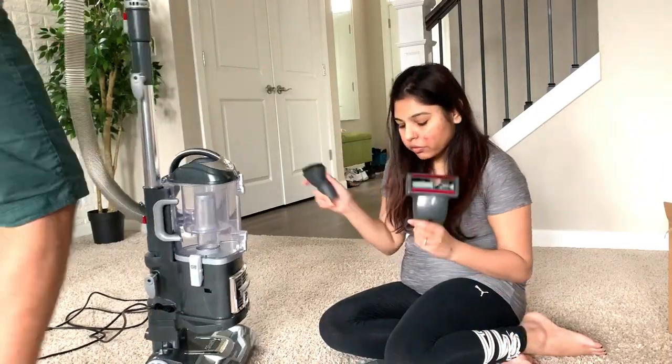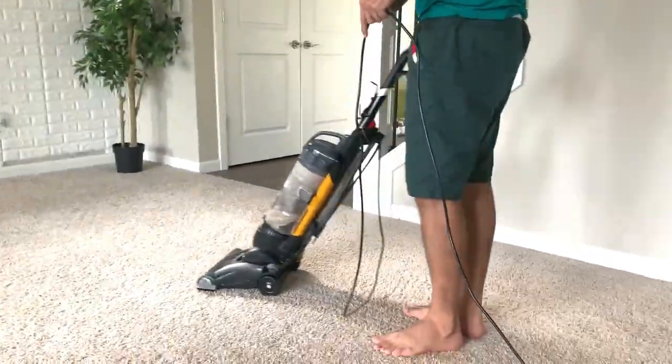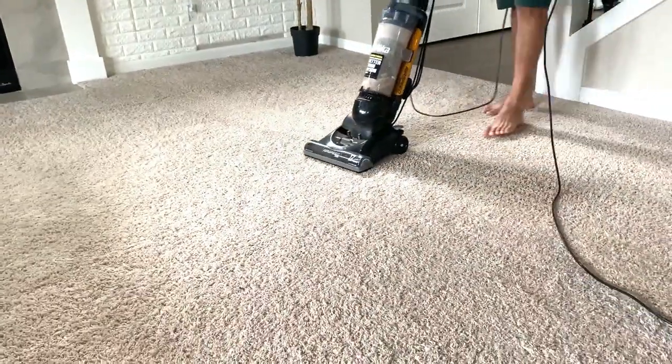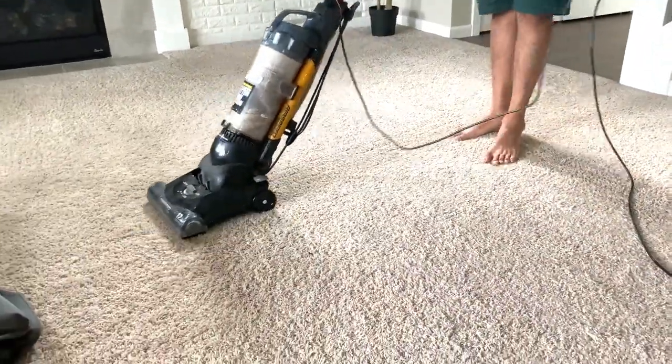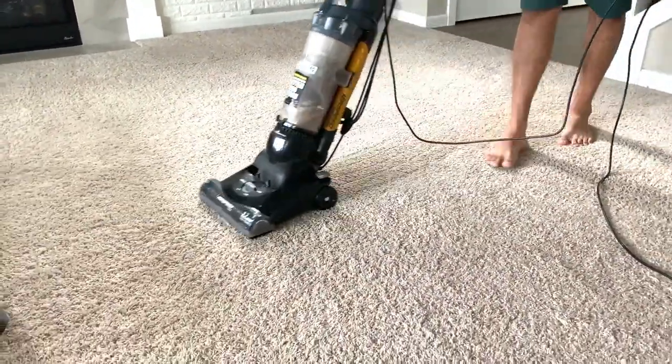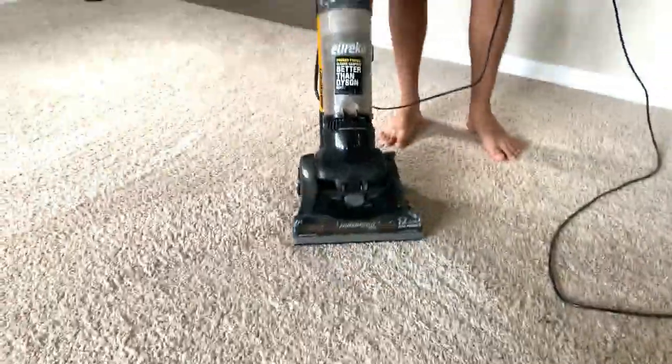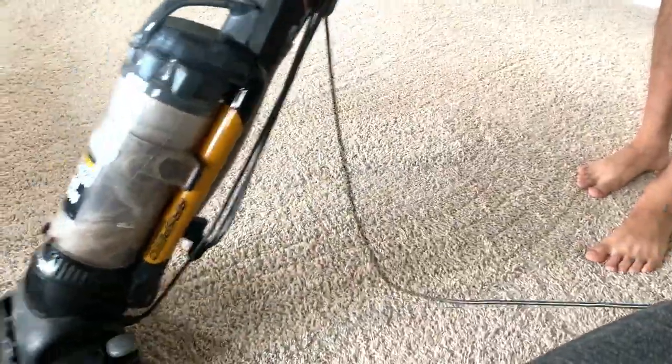Now we're just going to run it and see how it works. I'm adding a clip to show that we already vacuumed the floor with our old vacuum. On top of that we are going to use our brand new Shark vacuum to see the comparison, and that will make it easy to decide whether our new vacuum is good or not.